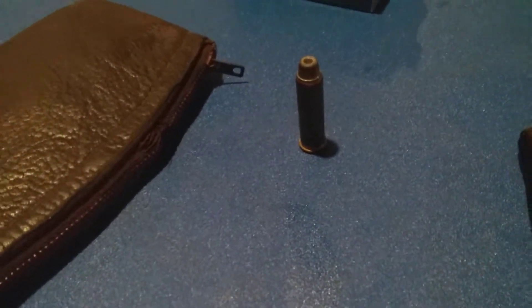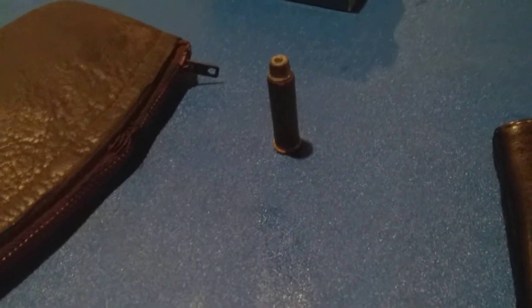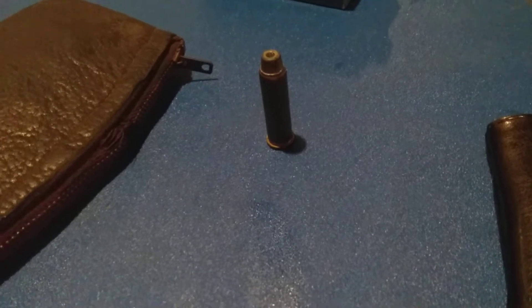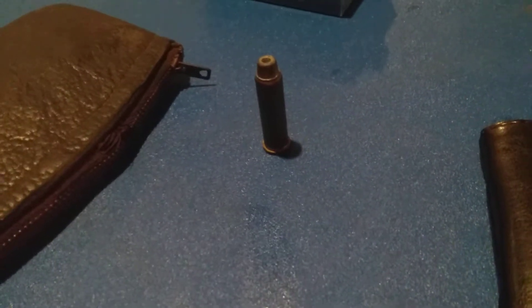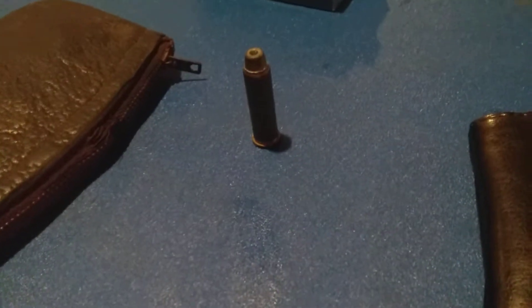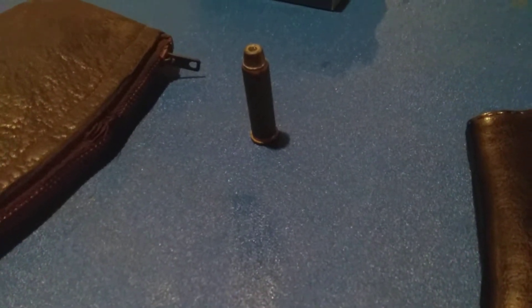I keep a supply of hand loads in this particular one. This is a .357 Magnum with the Speer 146 grain bullet, which sadly has been discontinued. So maybe Speer will bring it back one day.